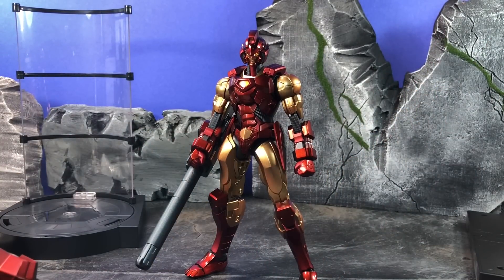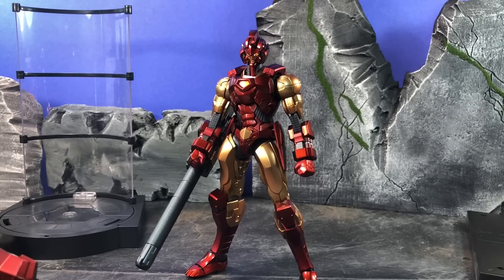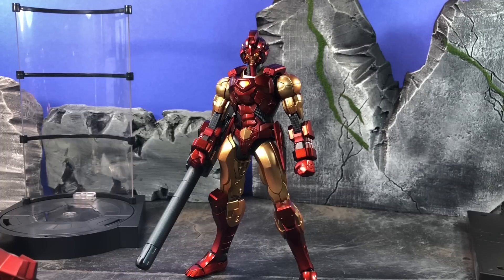I think I have a Mezco somewhere — actually I have one right here. Because if you don't compare it to a Mezco everyone's going to be mad at you. Here he is next to Frank Castle, and as you can see — he's covered in some hair — but size-wise, nothing compares with the Sentinel stuff.